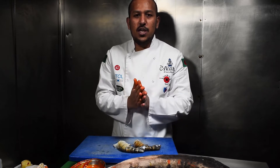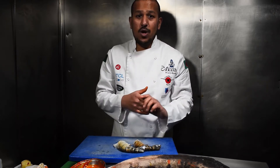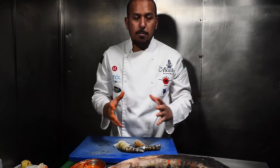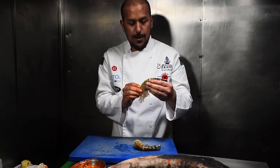Welcome to my YouTube. Today we're going to make tandoori king prawn. You can use a normal oven as you might not have a tandoor. It's a really quite popular dish. You need Bangladeshi U5 king prawns.